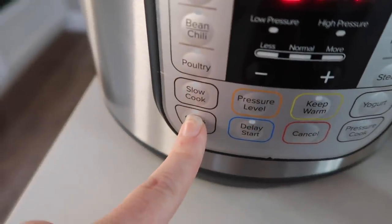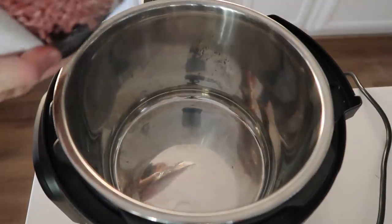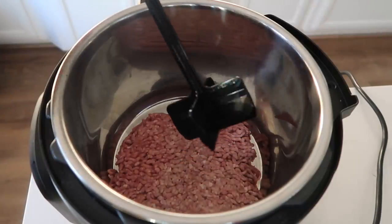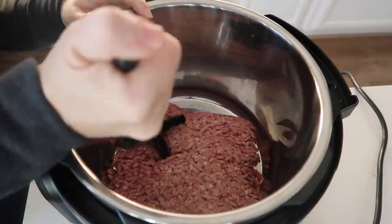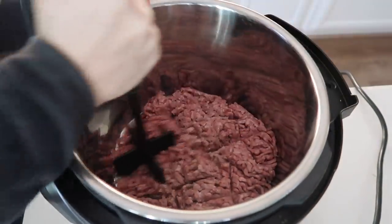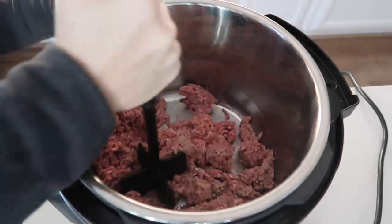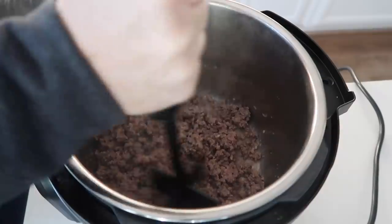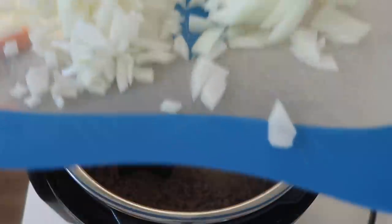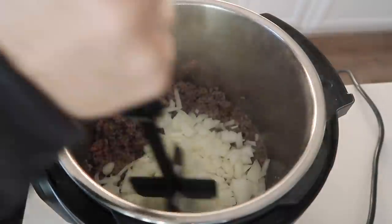I'm going to start by pushing the sauté button because I need to cook my meat. If you already have pre-cooked meat that's going to make this go even faster. I have this little chopster — I'll put a link in the description because this is my favorite tool in the kitchen, well other than the Instant Pot of course. I'm just going to brown my meat right inside the Instant Pot. Once it's almost all the way cooked I'll add one whole onion and mix that together so the onion can brown a little bit while the meat finishes cooking.